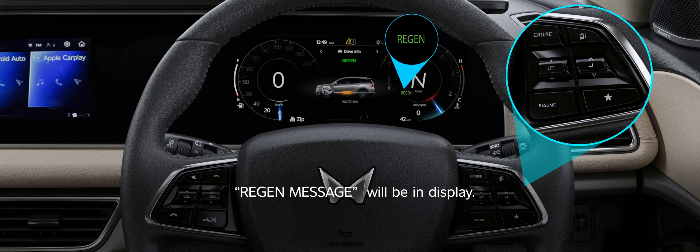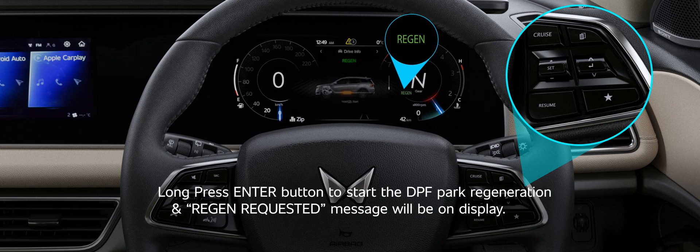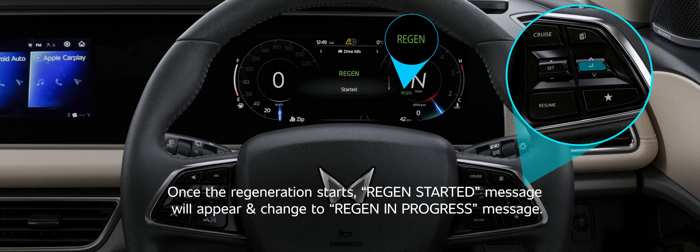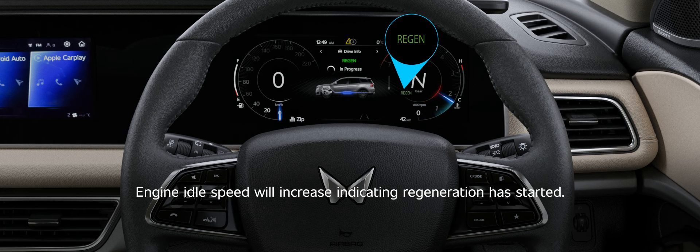Region message will be in display. Long press the enter button to start the DPF Park Regeneration, and region requested message will be on display. Once the regeneration starts, region started message will appear and change to region in progress message. Engine idle speed will increase indicating regeneration has started.